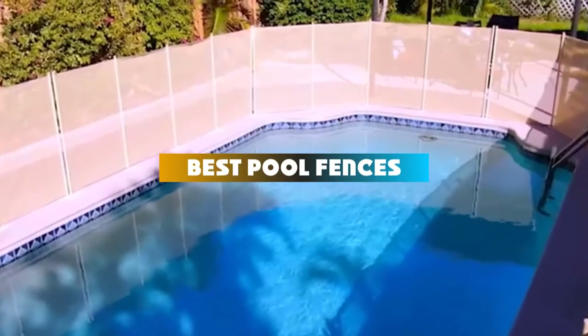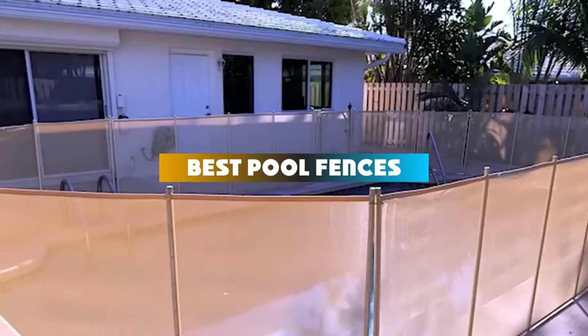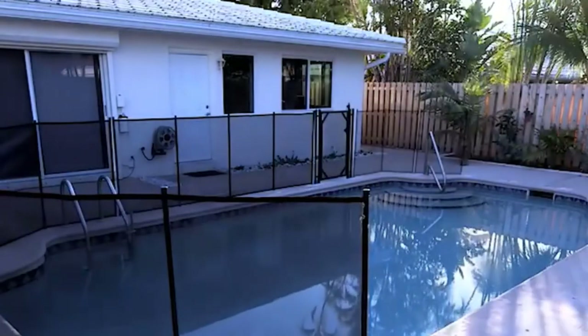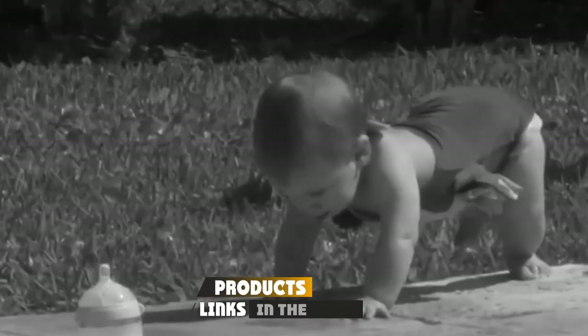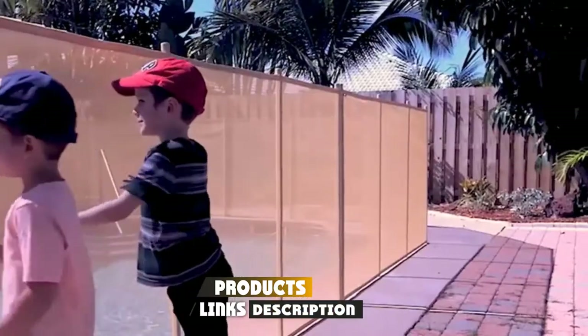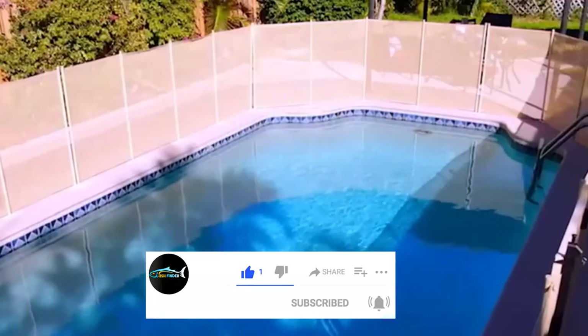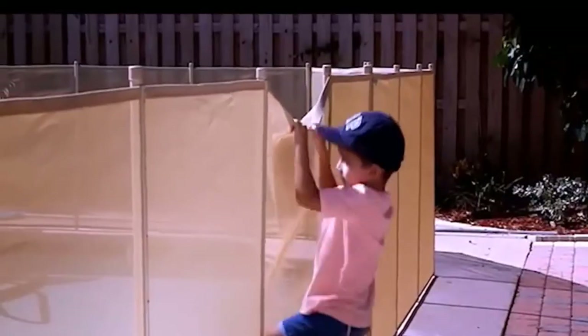If you're looking for the best pool fences, here's a list you must see. We made this list based on our personal preference and sorted it based on their features, prices, quality, durability, and reputation of the manufacturers and customer feedback. We've also included options for every type of customer. So let's get started.